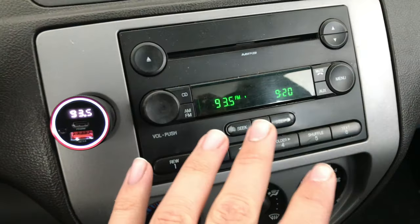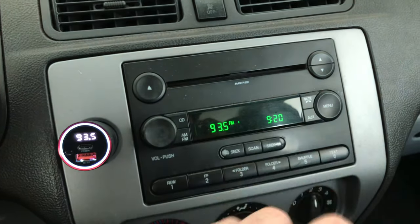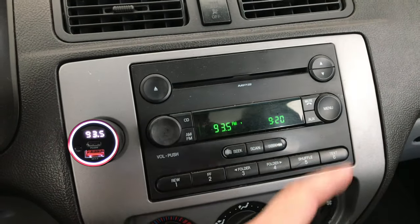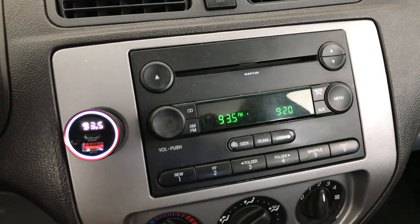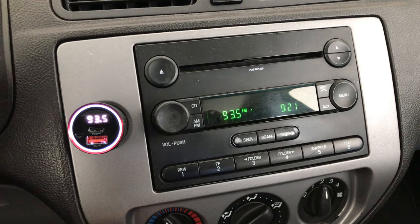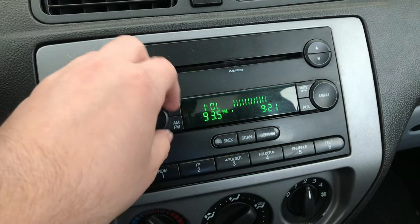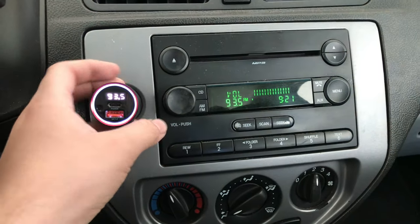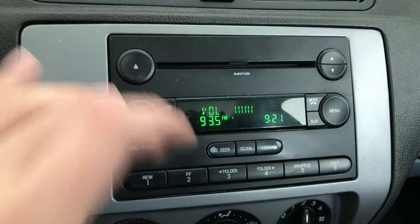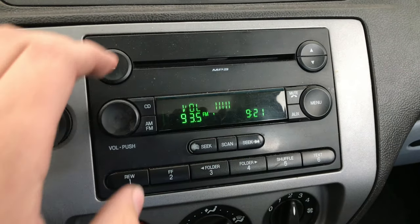What you need to do is find a radio station that's free — one that has nothing on it — so you don't broadcast your music on someone else's radio station. If you did that, they won't be happy.